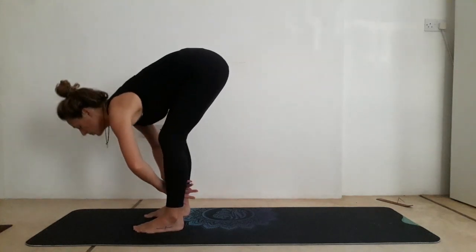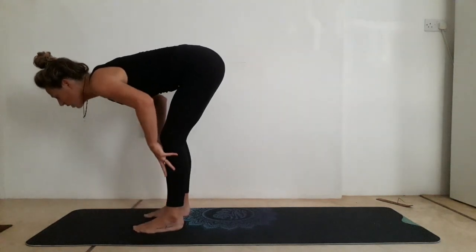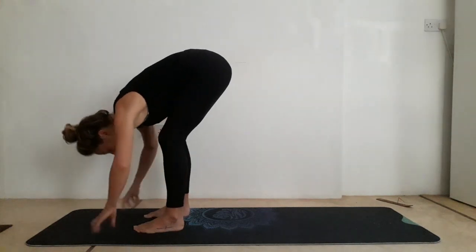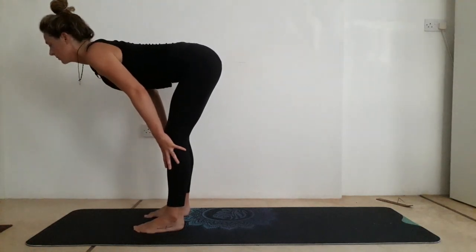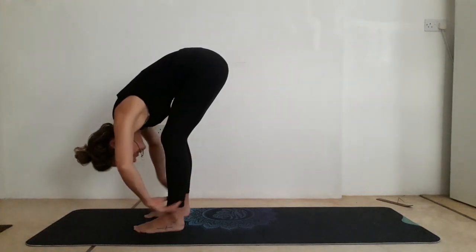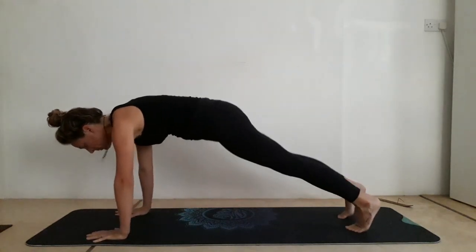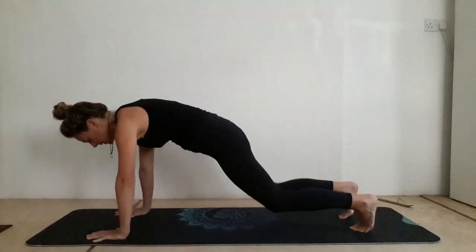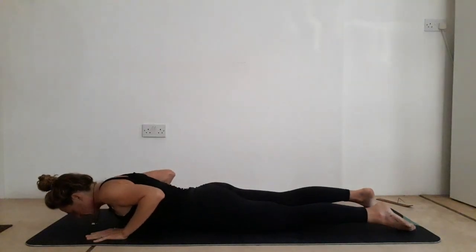Exhale to fold down. Inhale to reach forward, nice soft front body. Exhale to fold. One more — inhale to reach forward, heart opening. Exhale to fold down. Step back to a high plank, and from high plank take a deep breath in here. Exhale, drop down to the knees, drop down onto your chest. Slowly lower all the way down onto your belly.